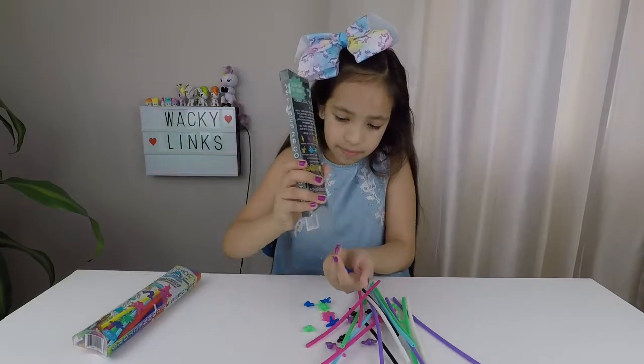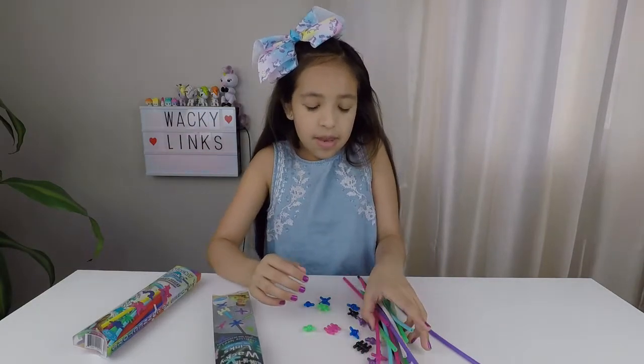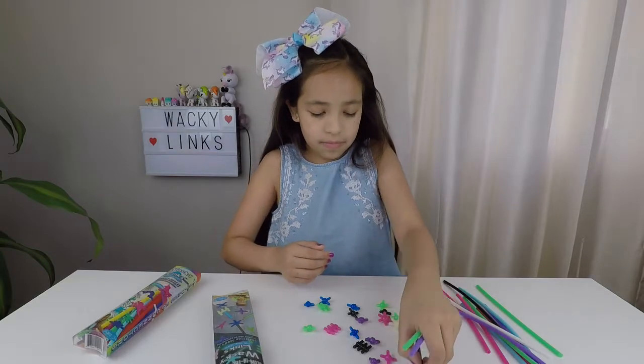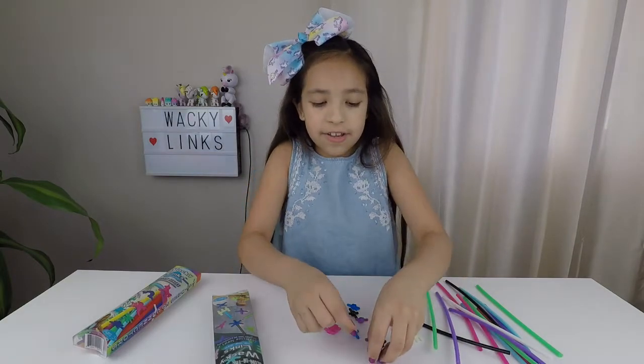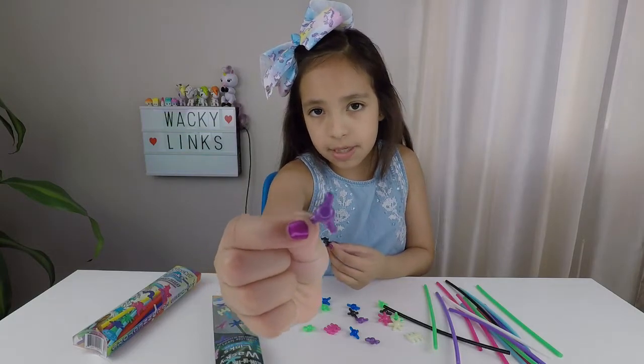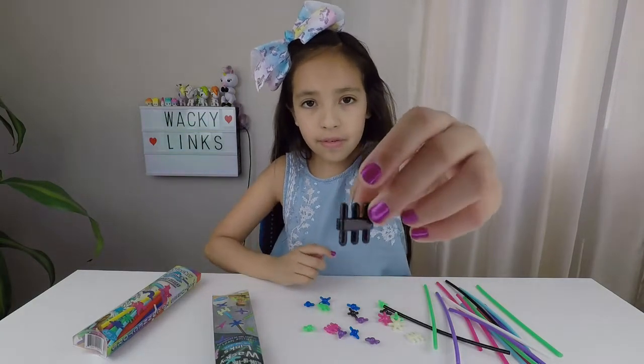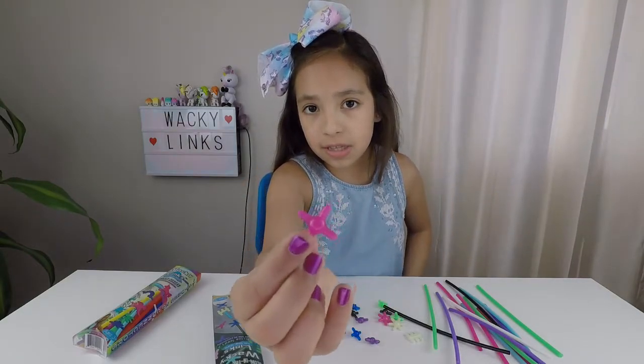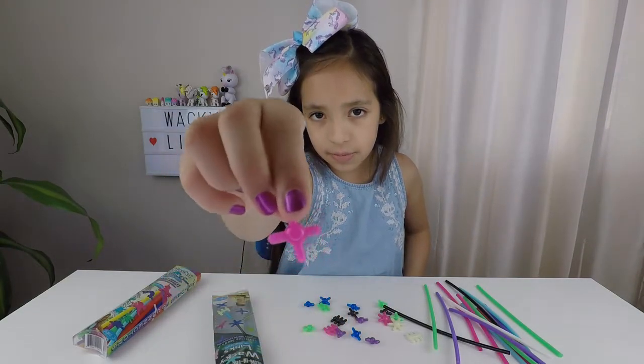Let's get them all out. Now I'm going to show you some of the connectors. They are different shapes. Here's one of the shapes — it's purple. There's a black one, and we have a pink one. I love the color, it's so beautiful.